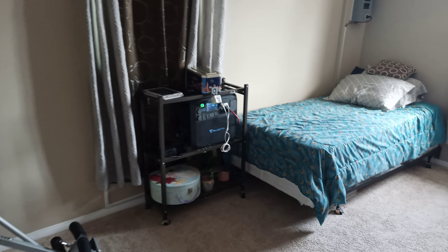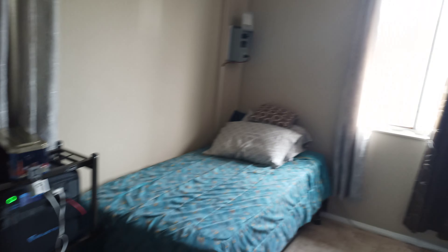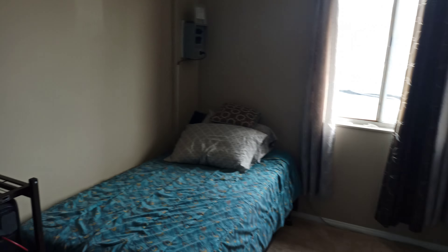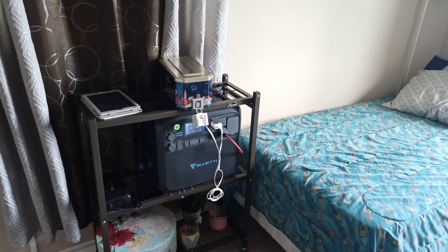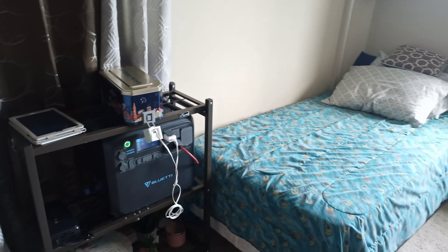I want to show you guys the generator transfer switch — whatever you guys want to call it — using the Bluetti AC 200 Max, and how it works. There's a little trick to it if you do it quick enough. As you can see, I've got a few lights on right now in the hallway, the kitchen, and the microwave. The breaker with the blue tape is the kitchen, hallway, and living room breaker.